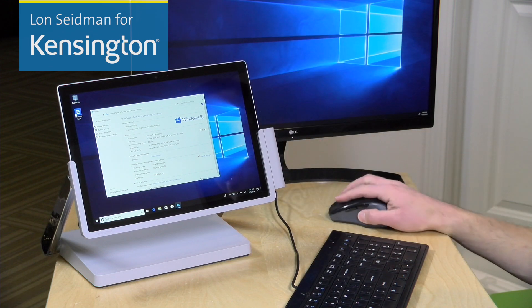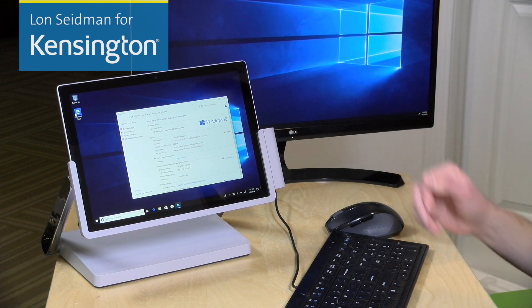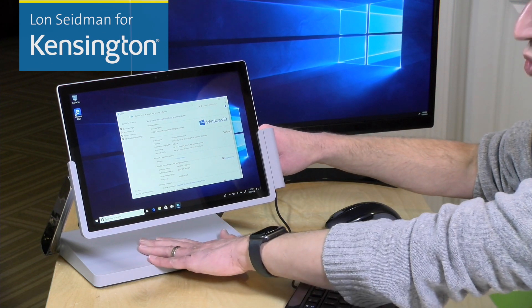All of the USB ports on the back of the dock will also become available to you, so you can use your keyboard and mouse and really turn your Surface device into a desktop device, but you'll have a very sturdy place to put it.